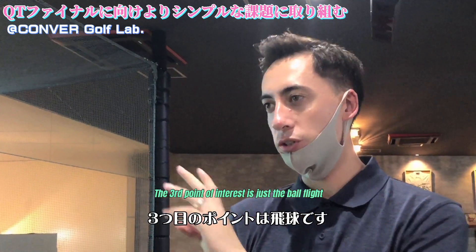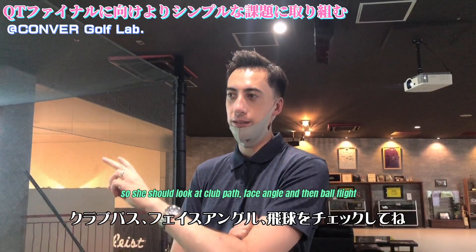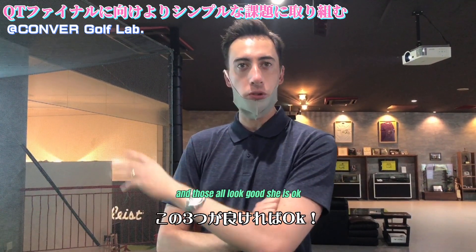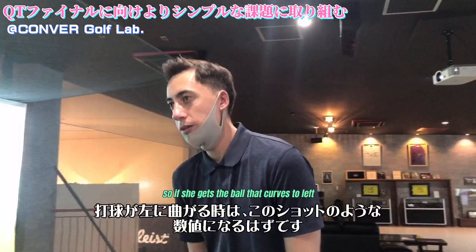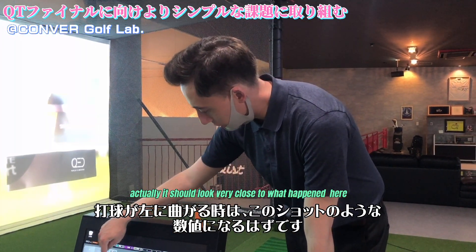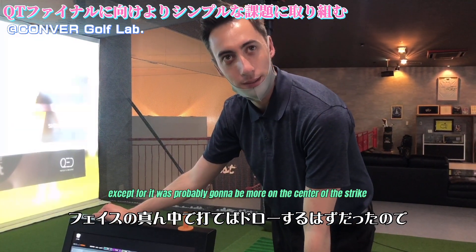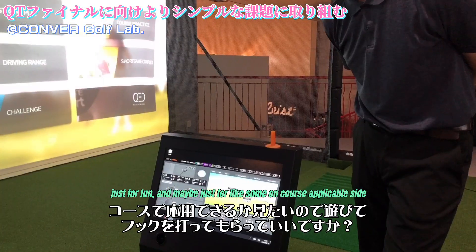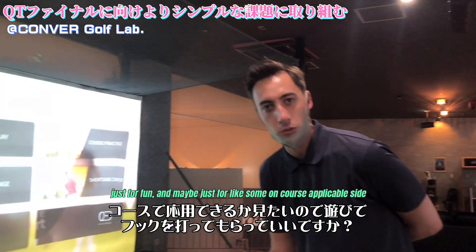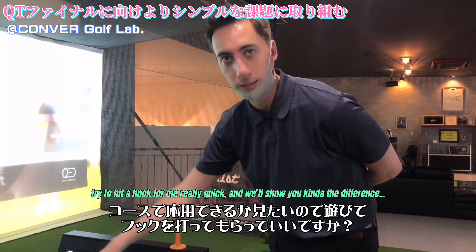The third point of interest is just the ball flight. So she should look at club path, face angle, and then the ball flight. And if those all look good, she's okay. If she gets a ball that curves to the left, it should look very close to what happened here, except it was probably more of a center strike. Just for fun and maybe for some context, try to hit a hook for me real quick and we'll show you the difference.